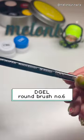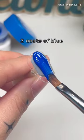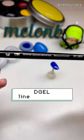So first, I'm going to take a round brush — I'm using this one from D-Gel — to paint two coats of the blue. Then I'm using the D-Gel liner brush number two,